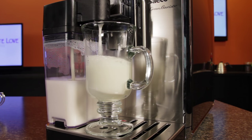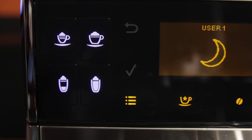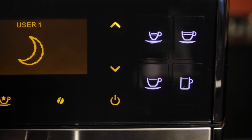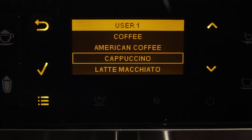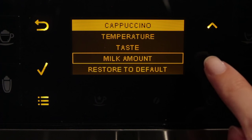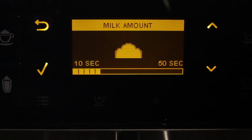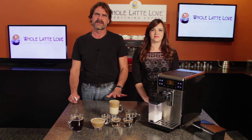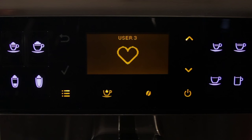Of course a latte is just the start. On the left side of the machine are one-touch buttons for milk based drinks: espresso macchiato, cappuccino, latte macchiato, and plain hot milk. On the other side, one-touch buttons for espresso, cafe creme, long coffee, and American coffee. Every drink is user programmable for strength, amount, temperature, and taste — where taste refers to pre-infusion, which wets the coffee prior to brewing for a richer extraction. This is a multi-user machine, so you can set up to five additional users, each able to program all the drinks just the way they like them. Just use the arrow keys to switch users and all the one-touch buttons will use that user's settings.